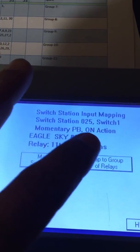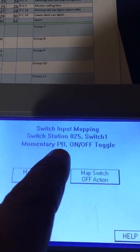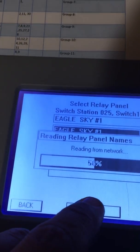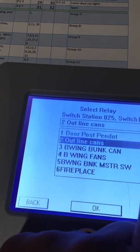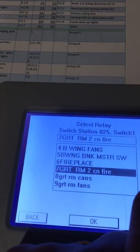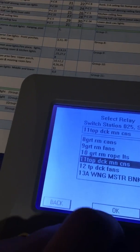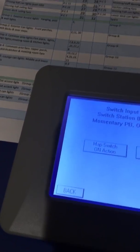Remember we're still in push button ON action — now we go back and at switch station number 25, switch one, we're going to do Toggle Map Switch OFF action, map to a single relay, and go back down to relay number 11. I have one of these tablets — I keep this one separate; each building has its own tablet. One of them started to crap out and you'd get about six button pushes before it would just freeze up.